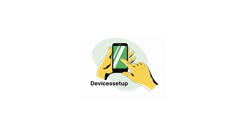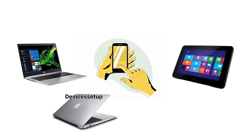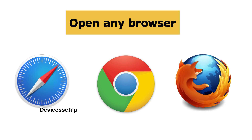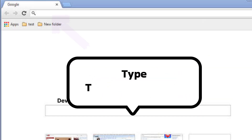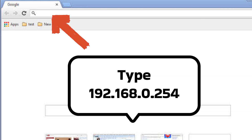Next, grab your phone, tablet, laptop, or MacBook and open any browser such as Chrome, Safari, or Firefox. In the URL or address bar, type tplinkrepeater.net or 192.168.0.254 and hit Enter.